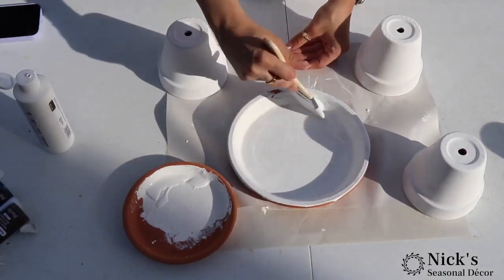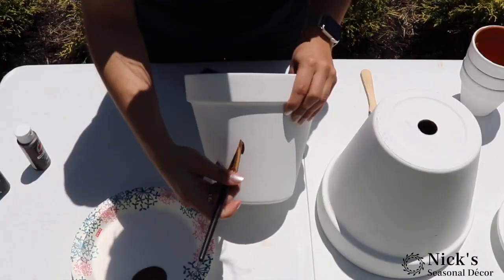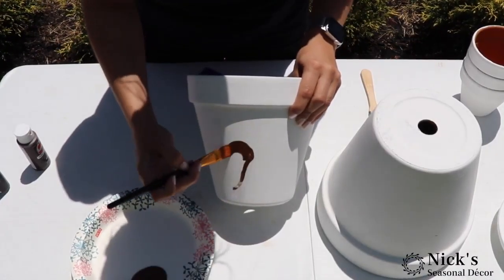We're starting off by painting all of our terracotta pots and their saucers with acrylic paint. And right off the bat, if you wanted to spray these with a protectant or a sealant later on, you absolutely can.